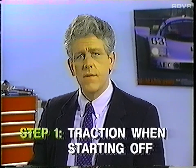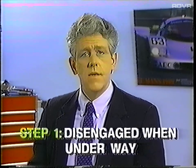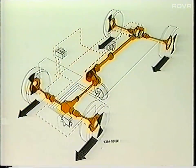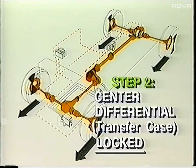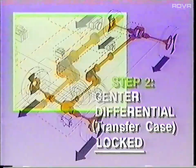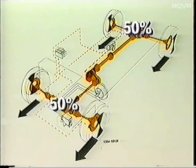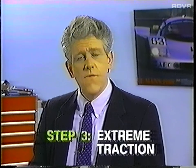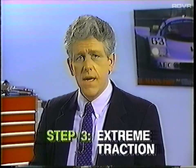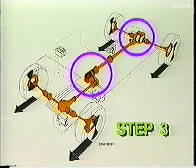The purpose of Step 1 is to ensure traction when starting off. Under normal road conditions, Step 1 will be disengaged as soon as you're underway. If necessitated by road conditions, 4MATIC will automatically shift into Step 2, which locks the center differential and provides a 50% power split between the front and rear wheels. Under road conditions requiring extreme traction, 4MATIC will engage Step 3, which not only locks the center differential but also locks the rear differential as well.